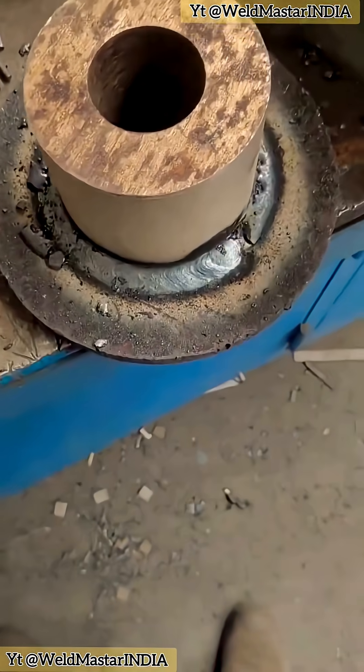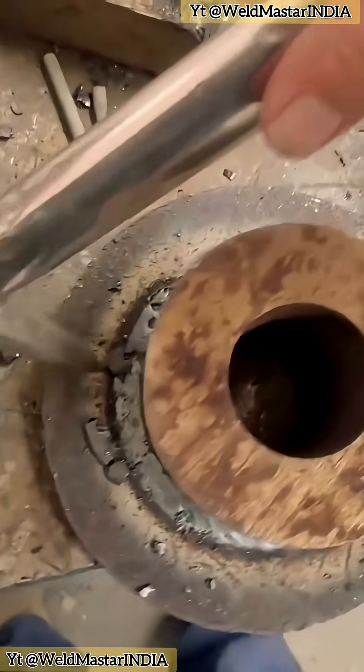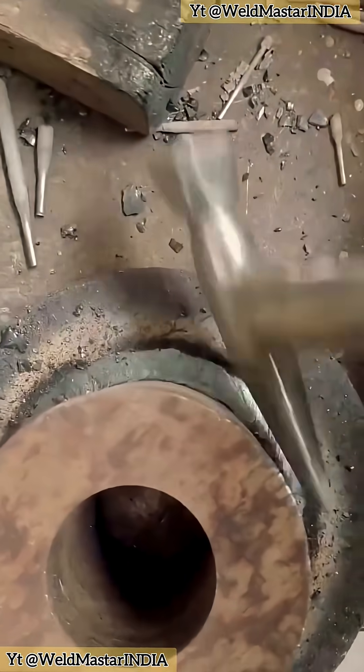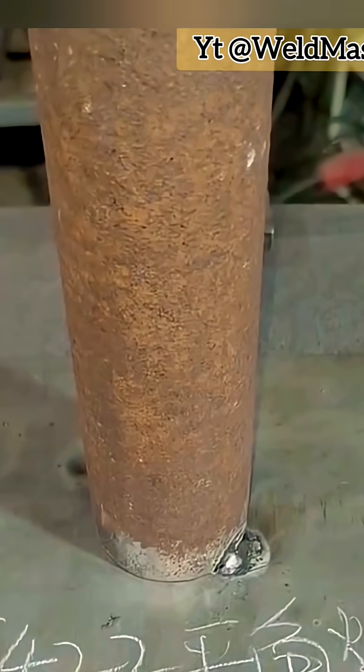In actual production, pipe-to-plate welding is very common. This kind of work is usually rough, requiring high current and high efficiency. So we generally choose acid welding electrodes E6011 or J422. Today, let's take just one minute to learn its operating method.